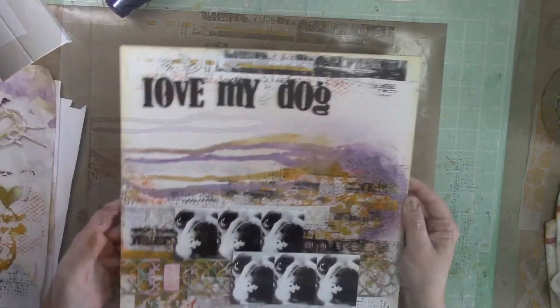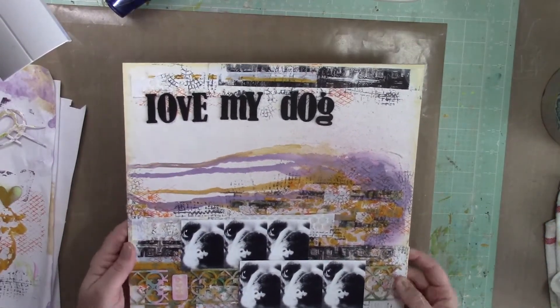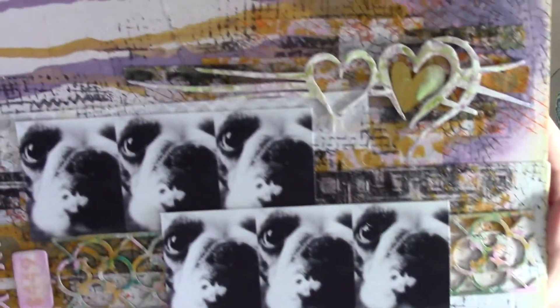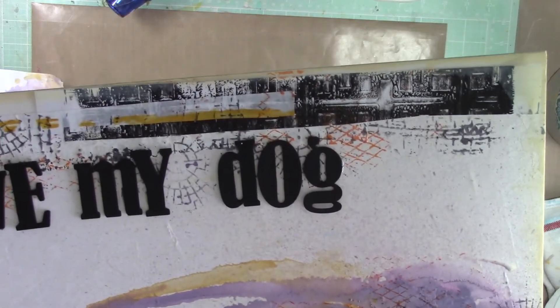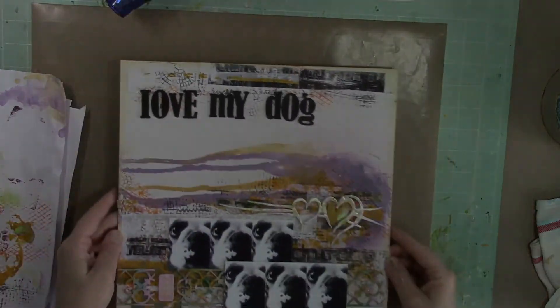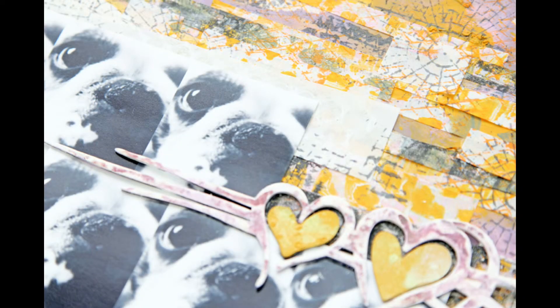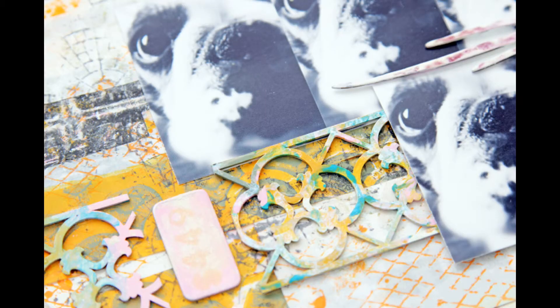I also used that circular stamp. Then I just added a piece of chipboard from my stash behind the photo, and did the same with the title — painted it with black acrylic paint to make it stand out a little bit more. You can see some of the detail in the close-up, with the chipboard underneath the photos in the same colors. Here are close-up images of the background, and I'll have those on the blog as well so you can see them without scrolling through the video.